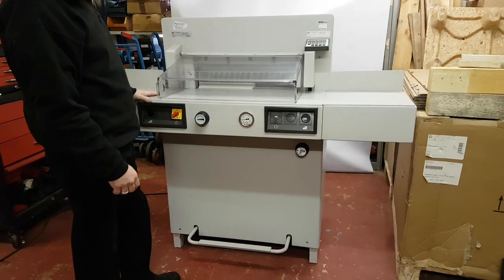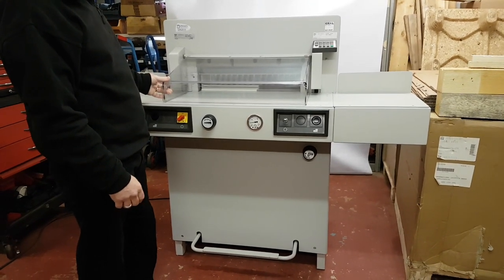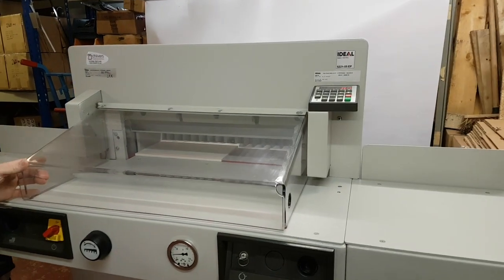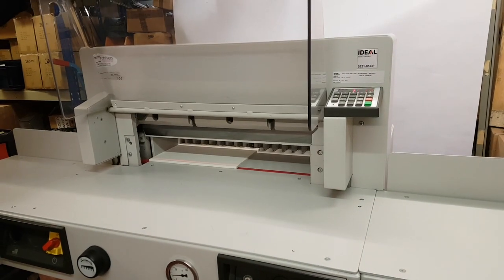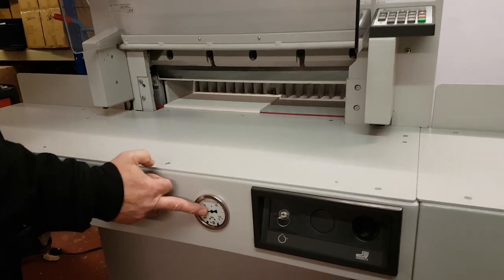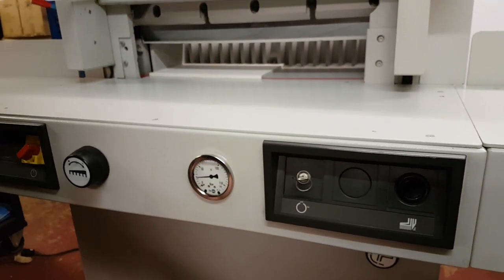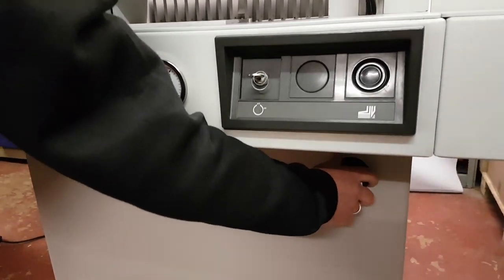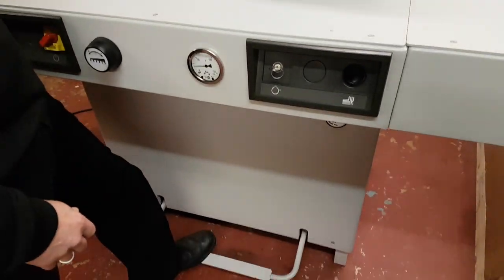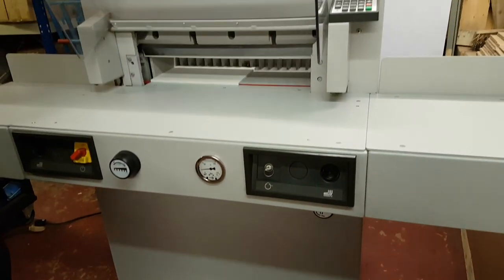Here we have a used pre-owned Ideal 5221 05EP DigiCut — quite a long name for this particular one. The DigiCut part refers to its hydraulic clamping, with infinitely adjustable pressure and a foot pedal for pre-clamping as well.